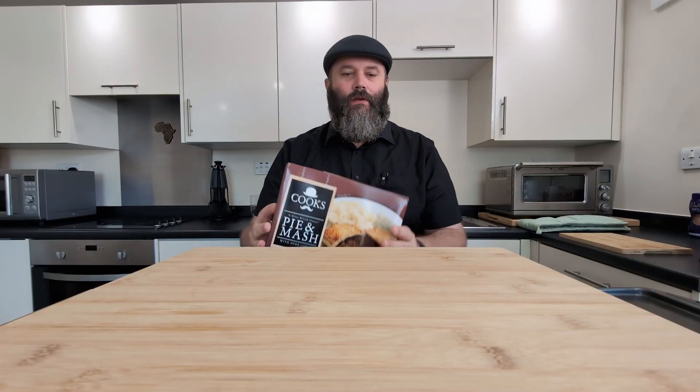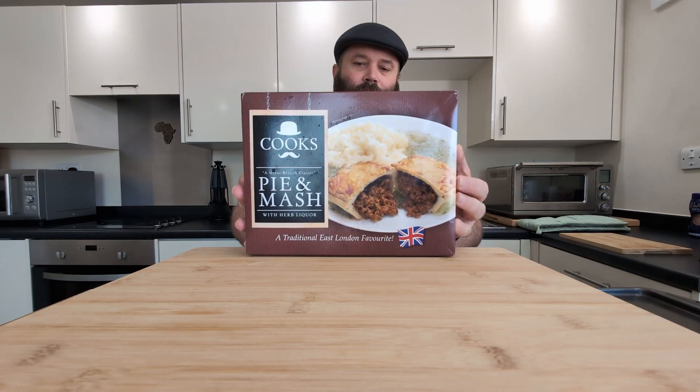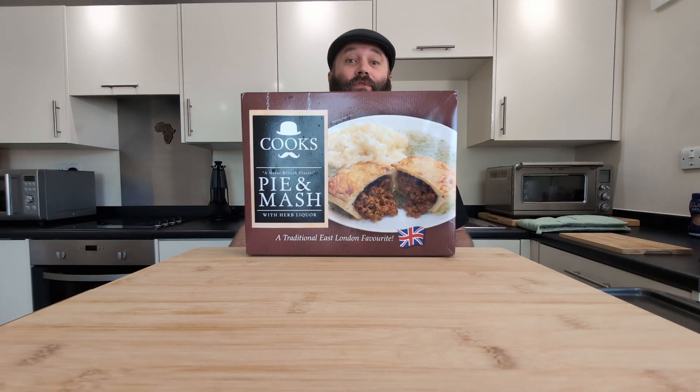All right guys, we're back with a banger of a video. Today we've got something that I'm really looking forward to. It is a true British classic. We've got pie, mash and liquor.